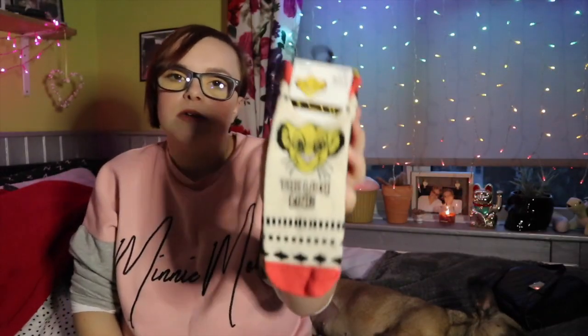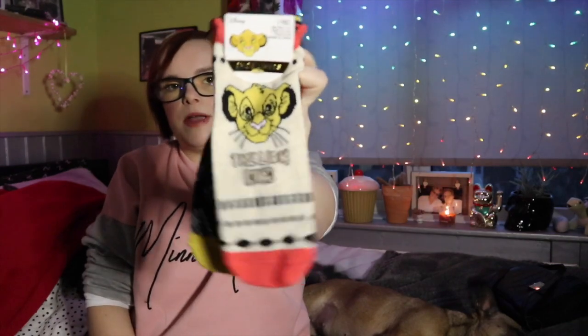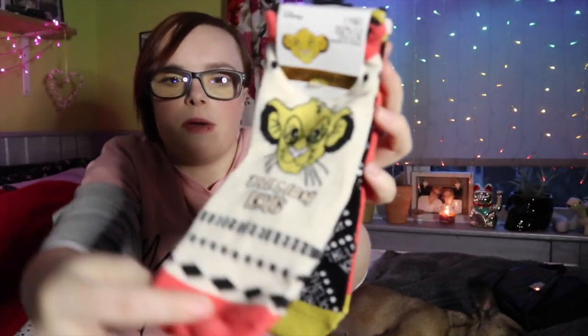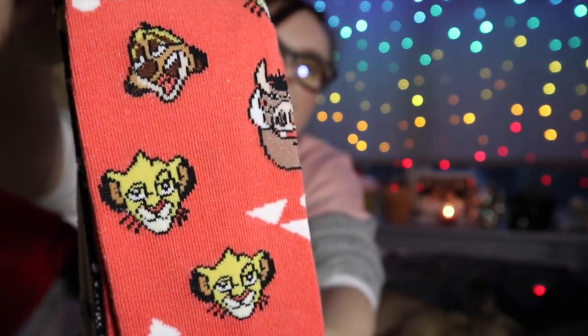Next thing I bought were socks — if you know me you know I can't go to Primark without buying socks. I got these Lion King ones — you get three pairs and they were £2.50 for the three pairs. Super cute.